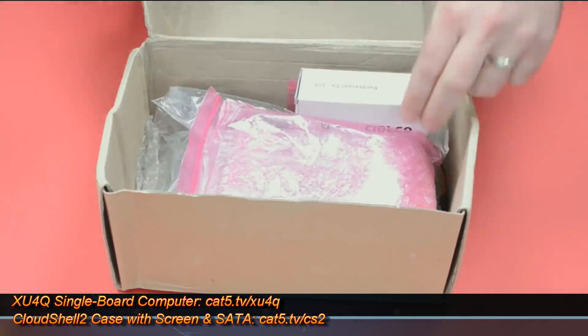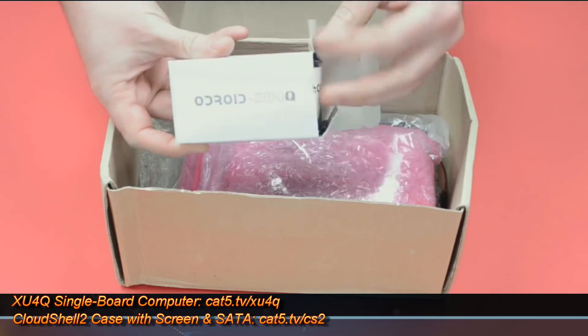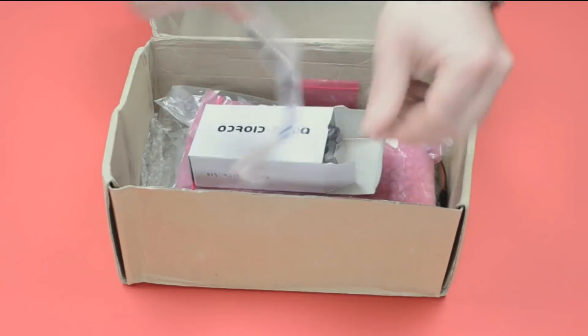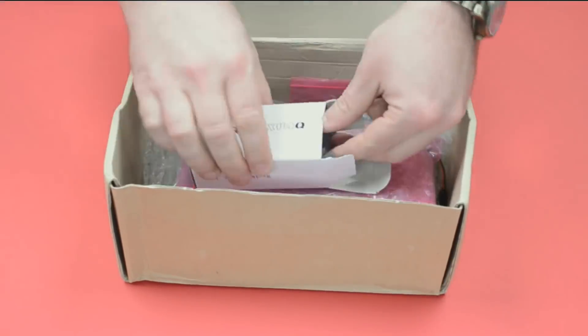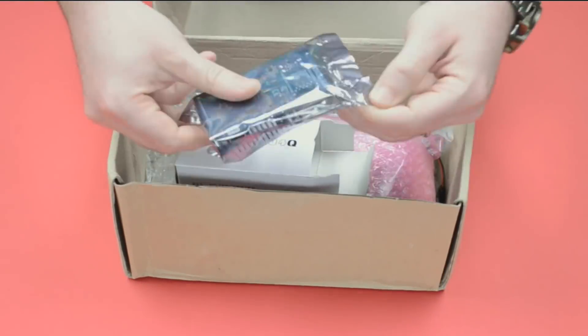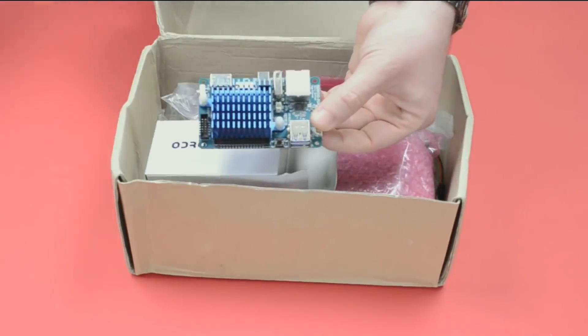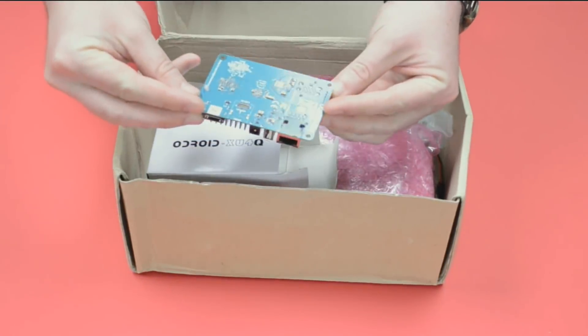Included in my box of the Cloud Shell 2 is the Odroid XU4Q. This is a single-board computer. I'm going to call it the Raspberry Pi Killer tonight. The Q in the name stands for quiet, and that's that huge heat sink you see there — it's going to keep this thing cool without a fan.